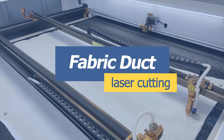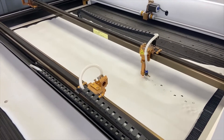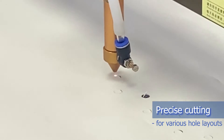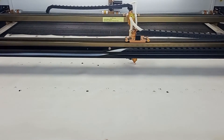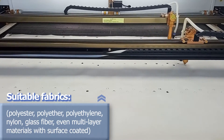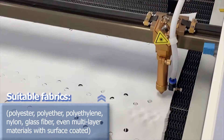Let's see the laser work in action. Fabric ducts are made of different materials for technical purposes such as antibacterial, anti-moisture, anti-fouling, and fire resistant. All these fabrics can be perfectly cut by the laser.